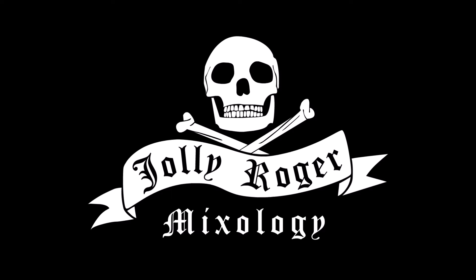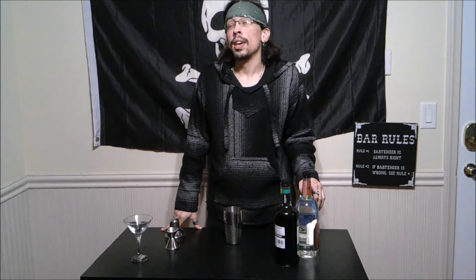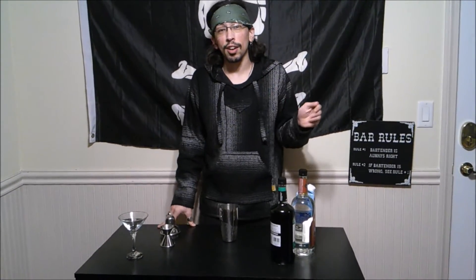Jolly Roger! What is up my rockstars, my name is Tanner and this is Jolly Roger Mixology where we have done a bit of an upgrade with our video quality now. Featuring the Roger Cam where we are now going to give you nice crisp and excellent looking videos. We're still working on the mic but we're going to get there, and I really wanted to show off this camera today.